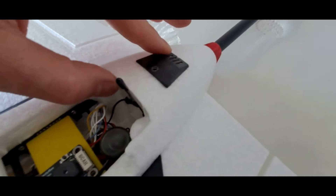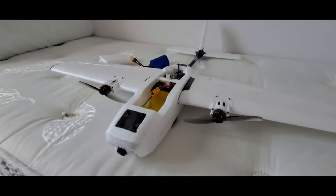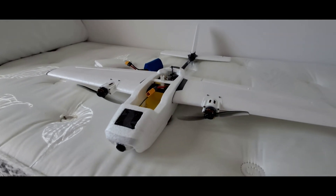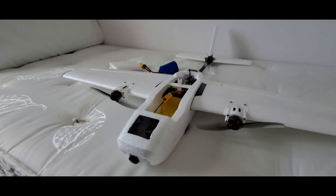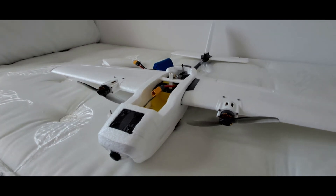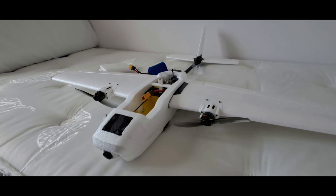I'm going to charge up the battery and then go for a little flight. It's the first flight in a while so we'll see how it goes. Hopefully if this goes well there'll be some nice flight footage at the end of the video — if not there'll be some crash pictures. Catch you later. Bye.